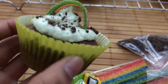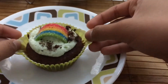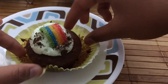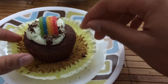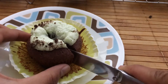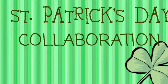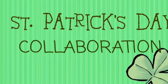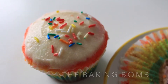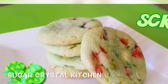Hey everyone! Today I'm going to show you guys how to make these really yummy Nutella cupcakes with a mint buttercream frosting. This is also a St. Patrick's Day collaboration with a few of my favorite YouTubers, including the Baking Bomb and Sugar Crystal Kitchen. So make sure to check out their videos right after this.